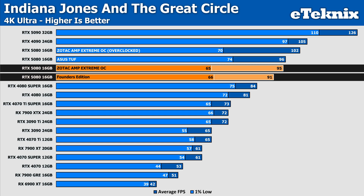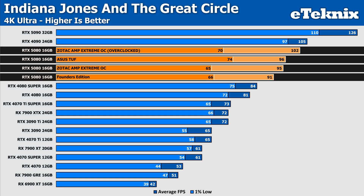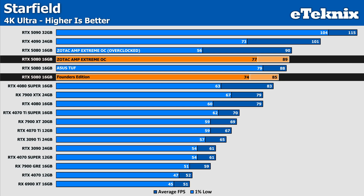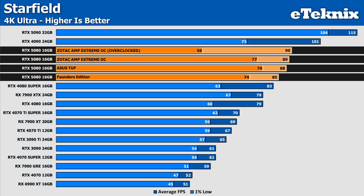Next up is Indiana Jones, with 4% more frames on average compared to the Founders, so there really isn't too much to complain about. We are still just barely behind the TUF card though, with only 1 FPS less in the averages, and the lows fall worse with the Zotac falling 12% behind. What is particularly impressive though is our overclocking result — gaining 7% more frames on average and 8% more in the lows. In Starfield, we see some better placements but not much in the way of performance increases. The Amp Extreme manages 5% ahead of the Founders Edition and 1 FPS ahead of the TUF card, still with worse lows though.